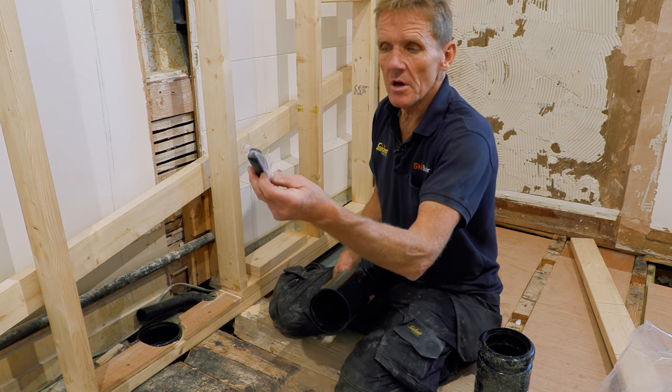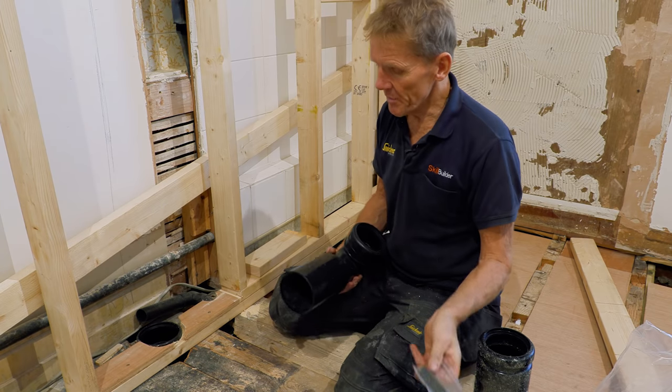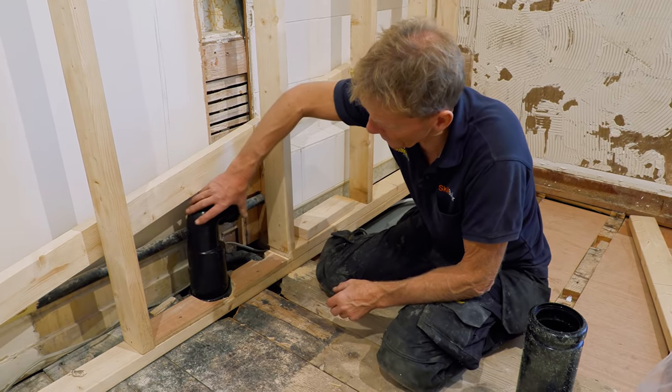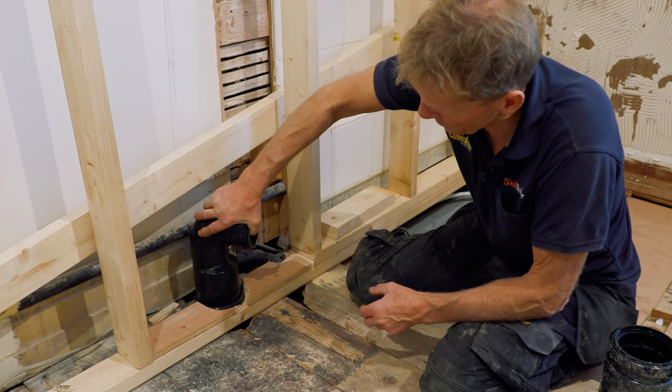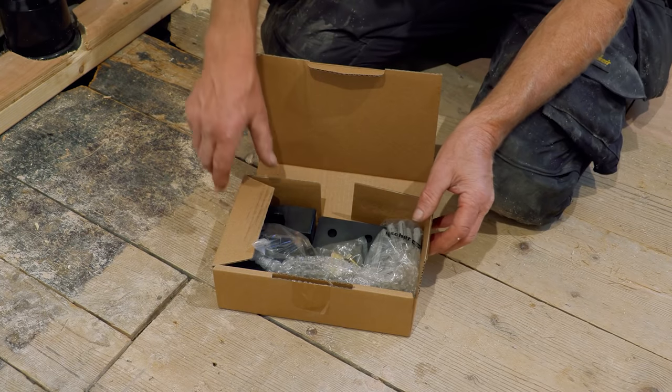They actually give you some silicone on a sponge, but I'm going to save that for later when I put the WC in. So I've siliconed up my push-fit here and I can simply pop that into place, then I've just got to make up the frame.